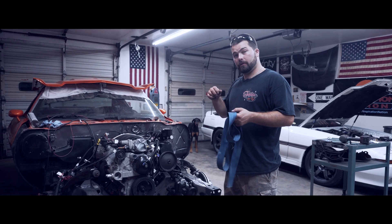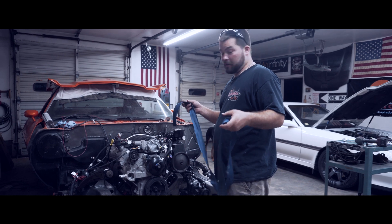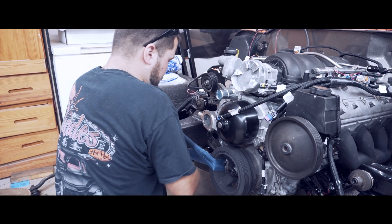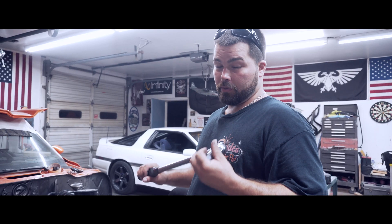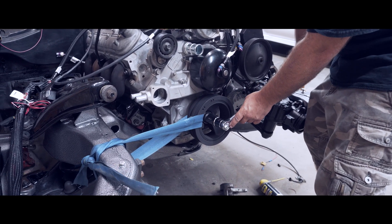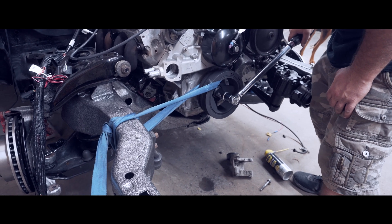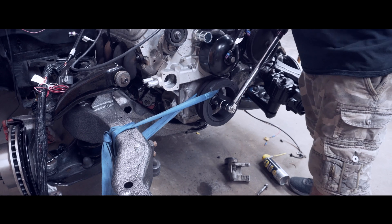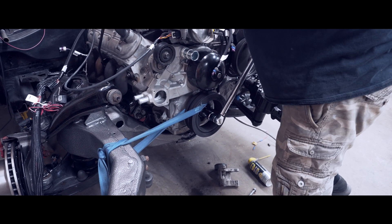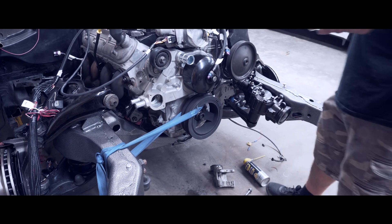So we're having problems holding the crank pulley while we're trying to torque the new harmonic balancer down. So we've got an old seat belt and we're going to try something — it may be a success, it may not be. But 235 foot-pound torque, we've got to figure it out. Now we get our torque wrench and our 27 millimeter and we see if this works. Make sure you torque it to 235 foot-pounds.